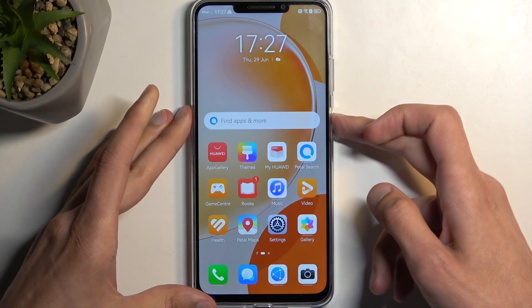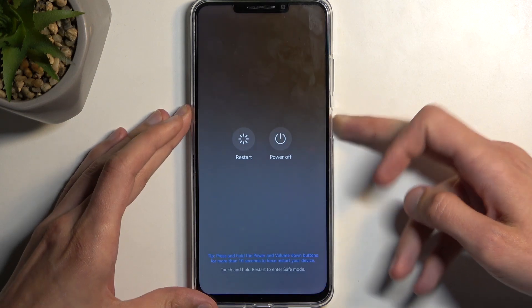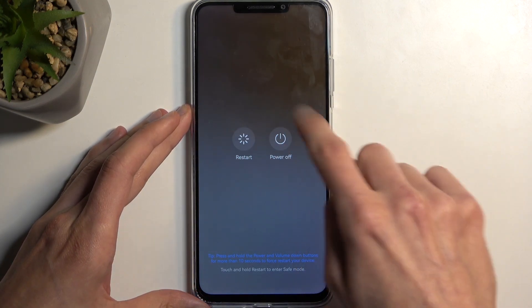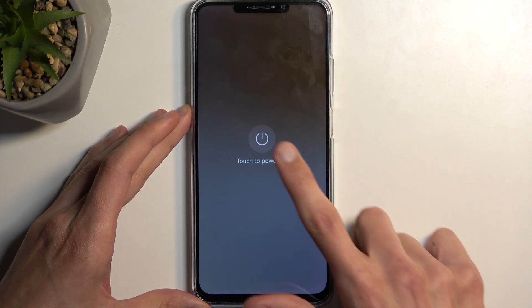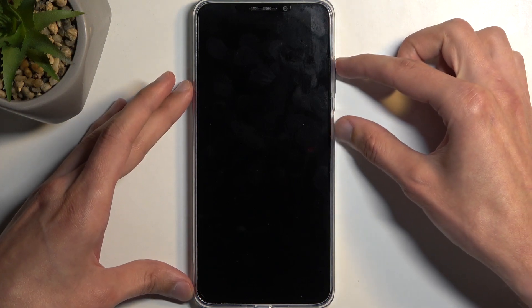To get started, you're gonna hold your power button, ignore the pop-up, keep holding, and once you see this thing show up, select power off. The device will turn off, and once it does, you want to hold your power button and the volume up at the same time.